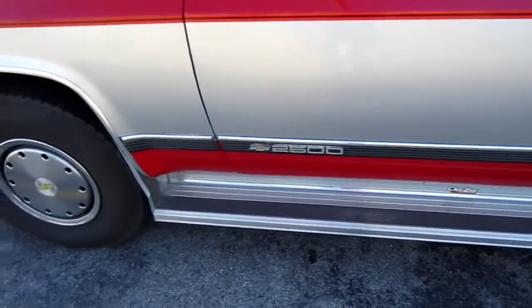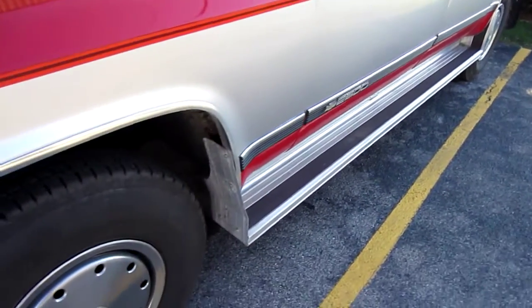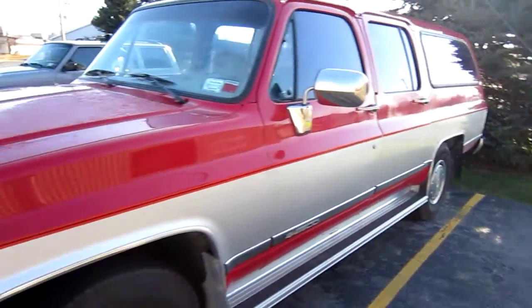Got the third-row running boards, which usually tend to rot off. My dad had those on his Suburban and they rotted clean off of it.